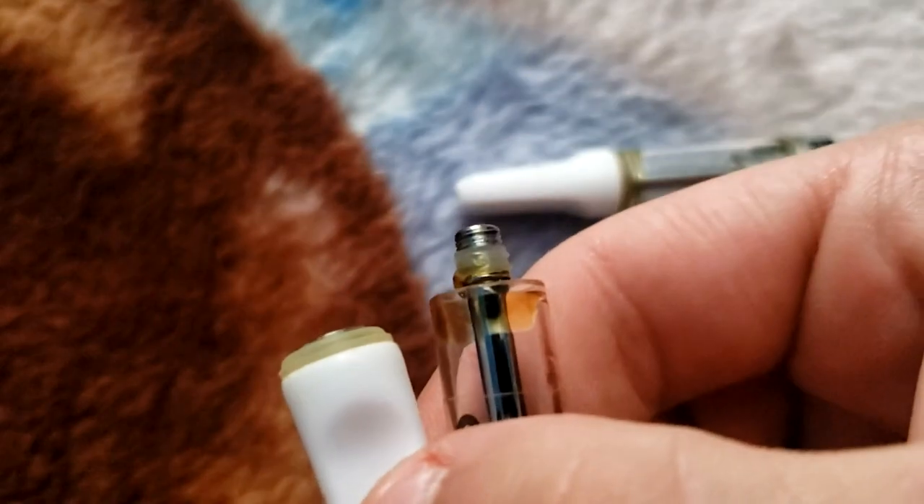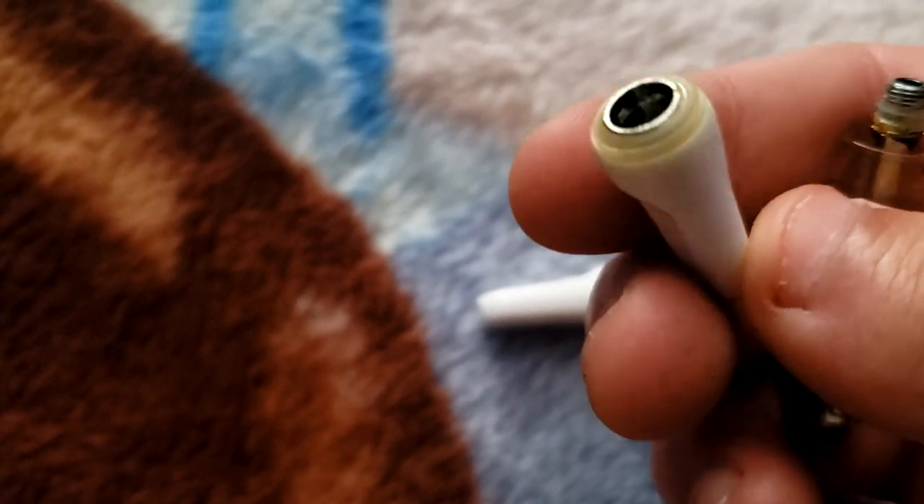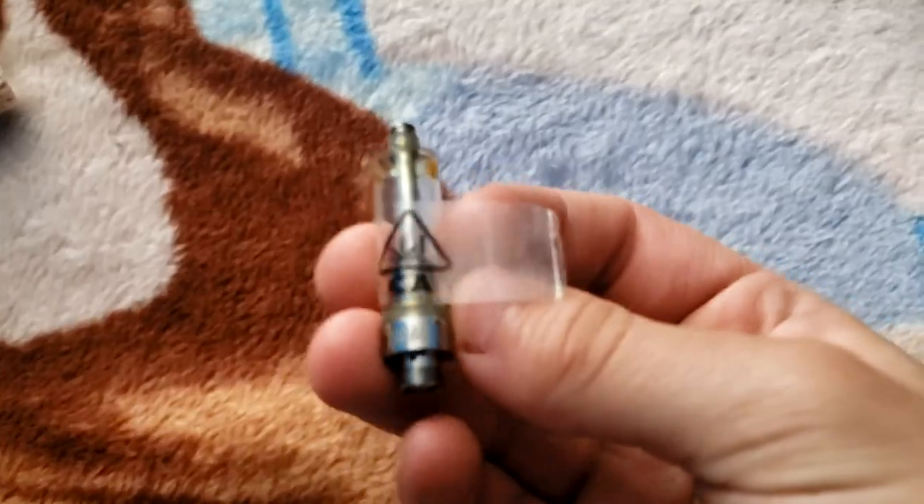Look at all that wax up on there. I'm gonna make sure to try to melt it and make sure it goes down to the bottom. If there's a lot stuck in here — because that happens when you flip over your cart, it could get stuck — you can melt it and blow from right here and all the wax will come from the bottom. Also make sure you take off the sticker, like the California sticker, because you don't want that melting.